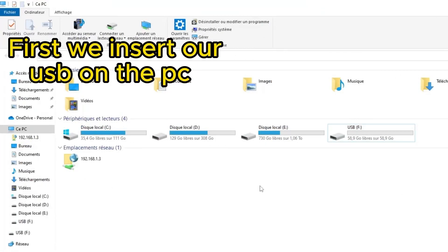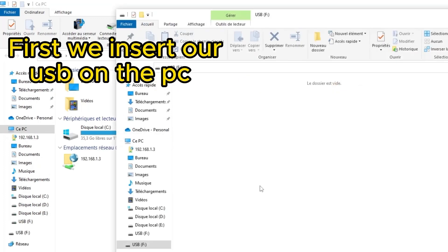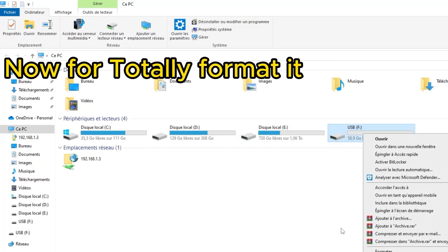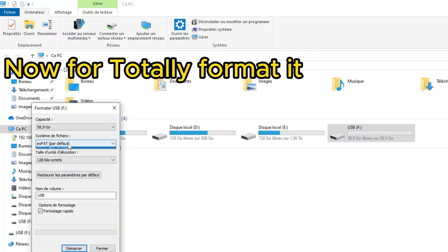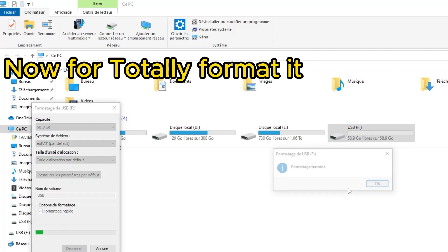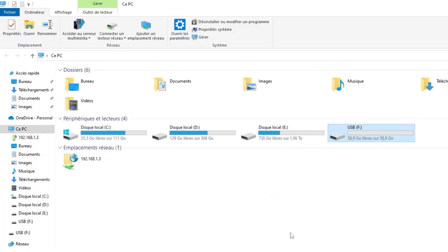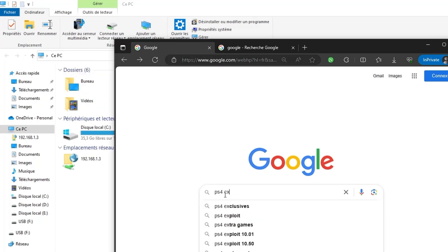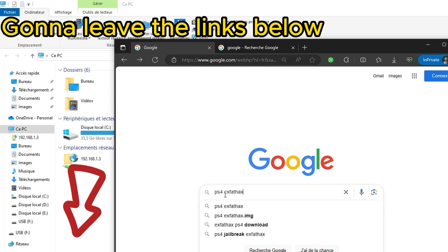First, we insert our USB flash drive into the PC. You need to format your USB flash drive, so ensure it's formatted. There are two softwares we are going to download — I will show you. The links will be left in the description below.